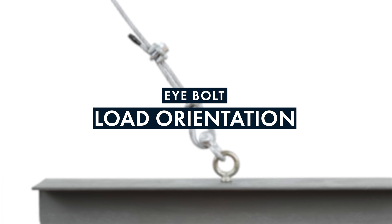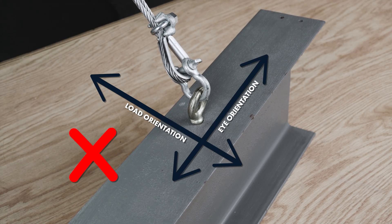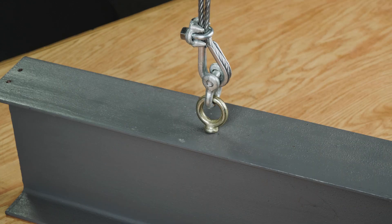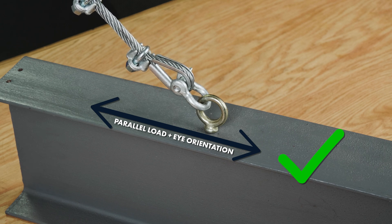All eye bolts are designed to be loaded so that the load is in line with the eye. They should never be loaded so that the load is perpendicular to the eye, because doing so may cause the eye bolt to bend or break. When installing eye bolts for angular loading, make sure to align the eye of the eye bolt parallel with the rigging assembly.